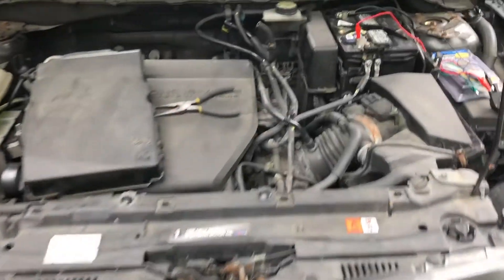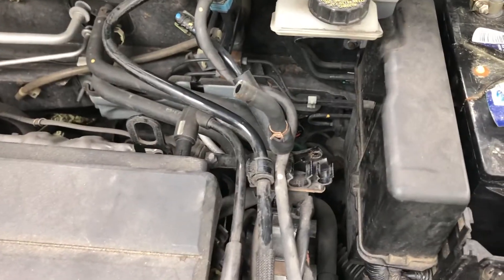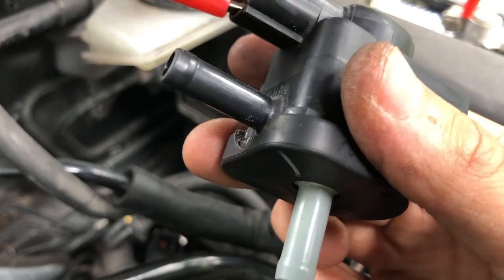Today we have a 2012 Mazda 3 2.0 and we are troubleshooting an evaporative emission leak. This is an electronic valve — when energized, it will open and allow vapors to go into the engine. When de-energized, it'll stay closed.